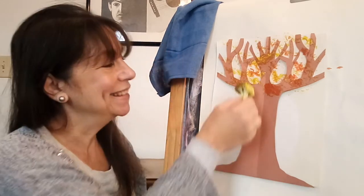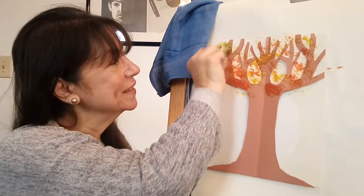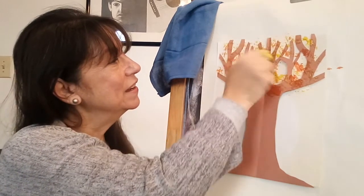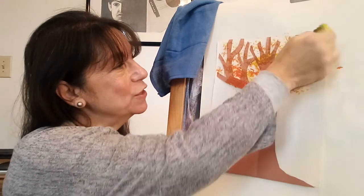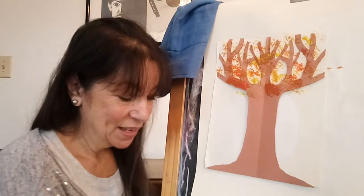I don't have an example of a two-year-old's work here today, but if you go to my Facebook page, Children's First Art Academy, you can see an example of this project that a two-year-old actually did and more examples of artwork. Once you've filled in your tree the way you like it and it's full of leaves, you're ready to hang it up.